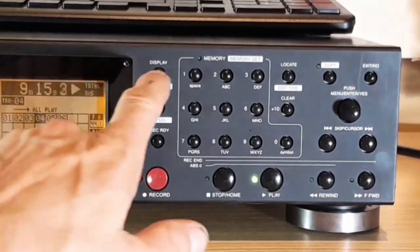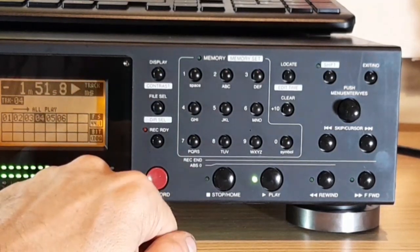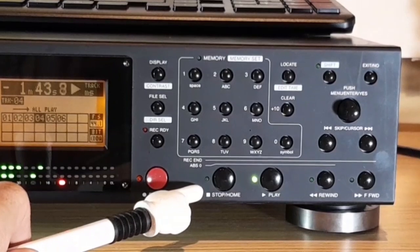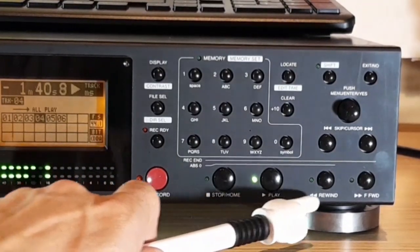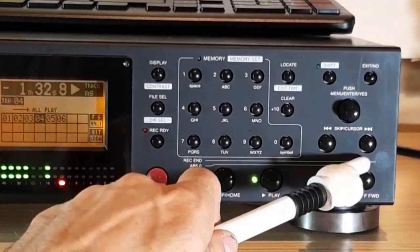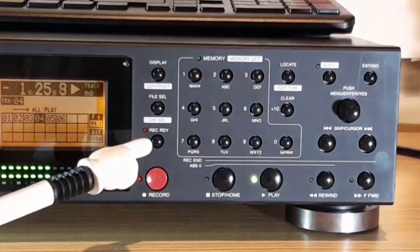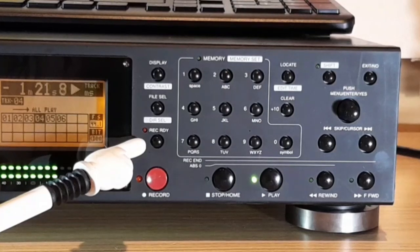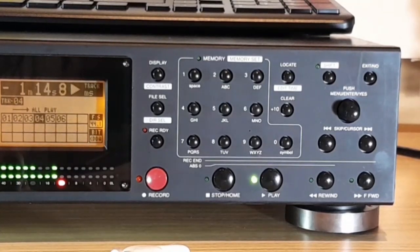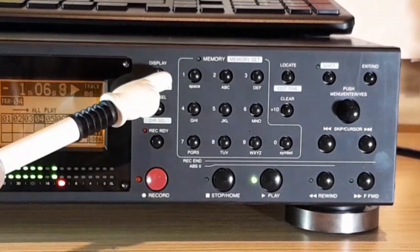You adjust the contrast with the top button on the LCD display. Here are the stop, play, rewind, fast forward, skip, and search buttons, as well as the record ready button. This is the button you press to get your levels and everything in order. The red button below that is the record button, which actually starts the recording when you press it.